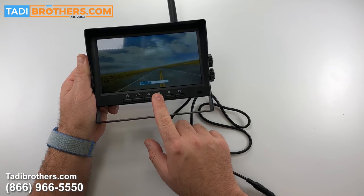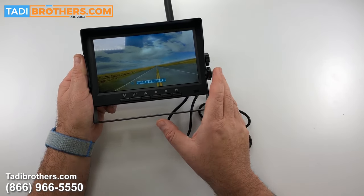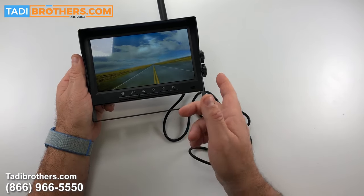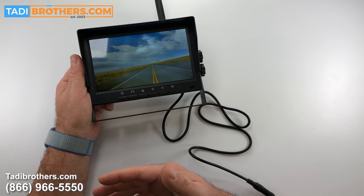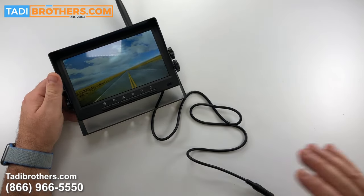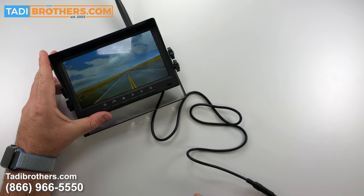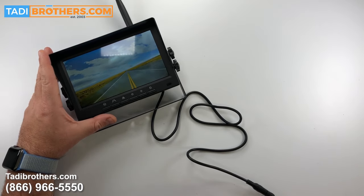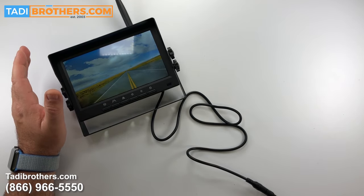Whether you're driving during the day or at night, the brightness adjustment will be something you use. Keep in mind that the camera itself also auto-dims. This last button is the power button — it lets you turn the monitor on and off while driving if you don't want it on. If you want it to automatically turn on, this monitor and camera have an automatic trigger. As long as the monitor is getting power when you turn on the vehicle, once an image is sent to the monitor it will automatically pop on. You can also just push the power button to see it at any time — it gives you the option to do both.